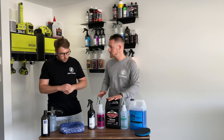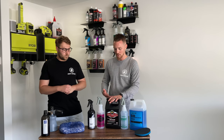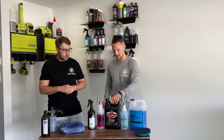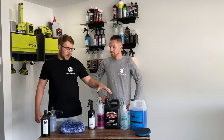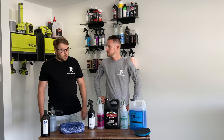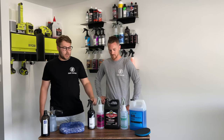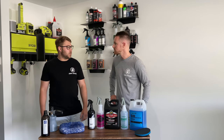We started with the iron decon first to remove any iron particles embedded into the paint. You do go through quite a bit of this product — we used almost half a gallon. This is an RTU product, ready to use, no dilution, which is why you blow through a lot of it. If you're doing vehicles regularly, you'd probably want a pump sprayer rather than a trigger sprayer for this step.